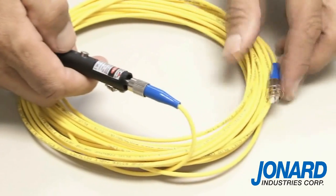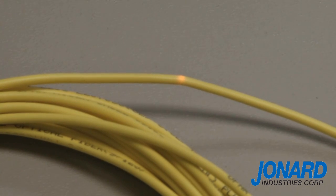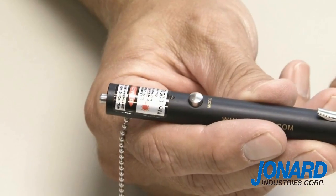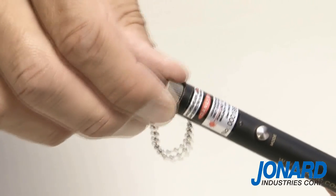Press the mode switch to select continuous mode or pulsed mode. If there are any faults in the cable, you will see the red laser coming through the cable. When you are finished testing the fiber optic cable, press the mode switch to shut off the laser. Then press the power switch to power down the unit and screw on the dust cap.